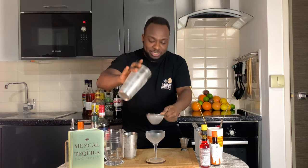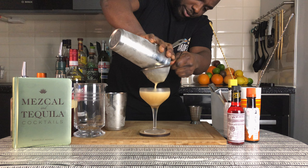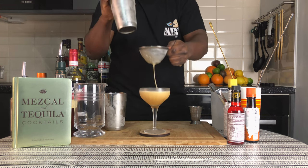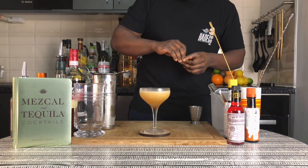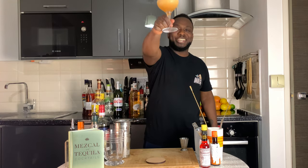We're going to strain everything into a glass. I forgot — it's going to have a lemon coin. Here we go, just floating on top. Here you go guys, enjoy your drink.